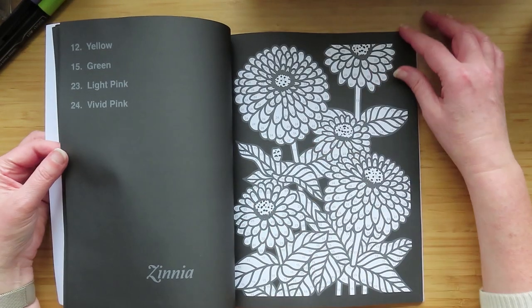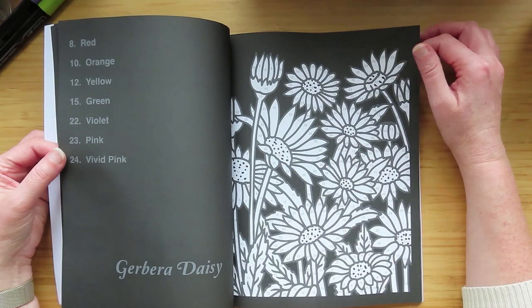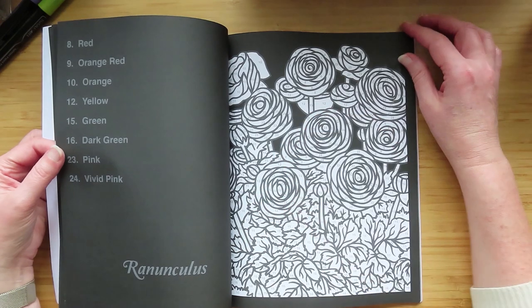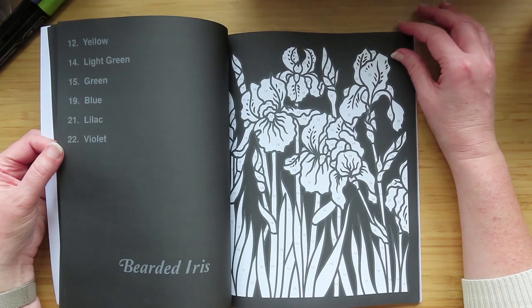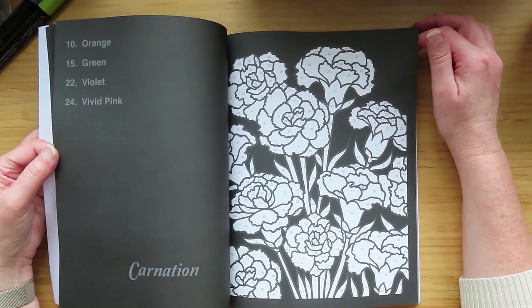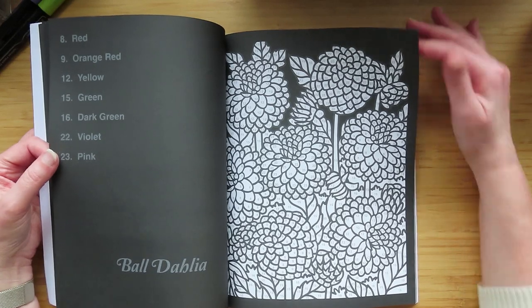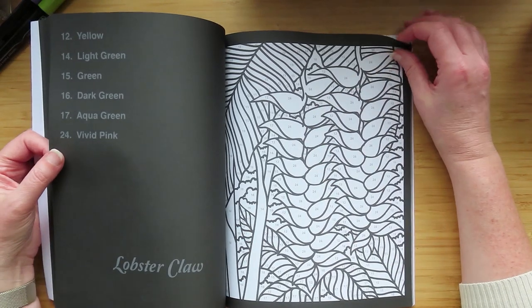Tulip, zinnia, gerbera daisy, snapdragon, ranunculus, bearded iris, carnation, crocus, ball dahlia, iris, lobster claw.